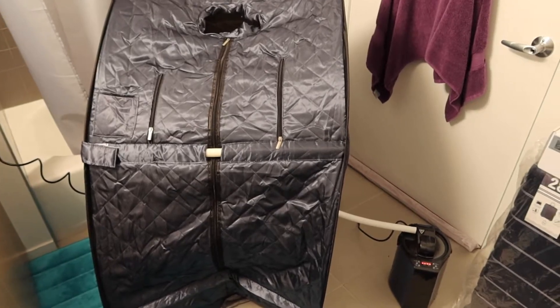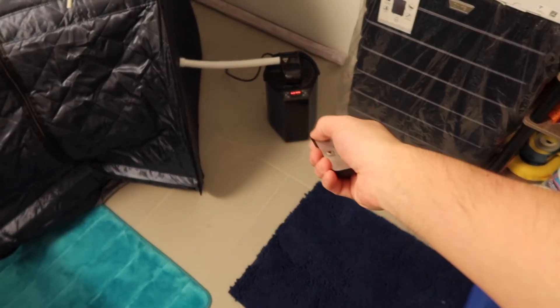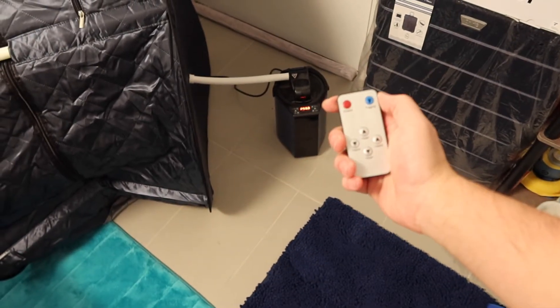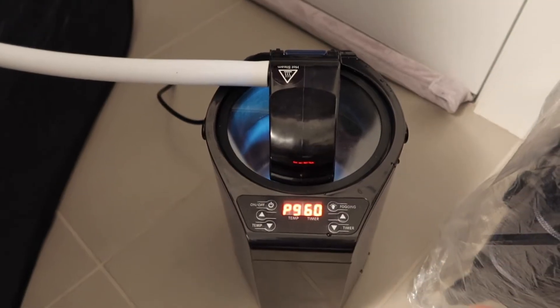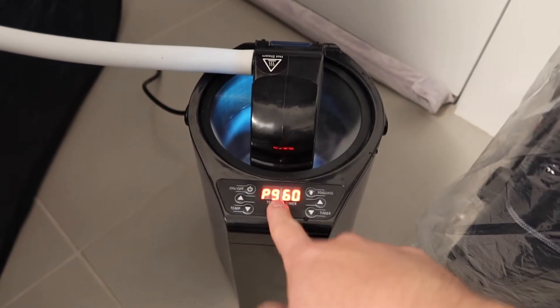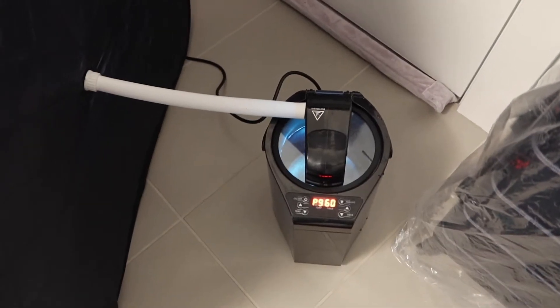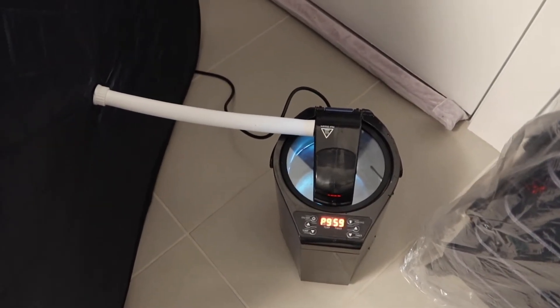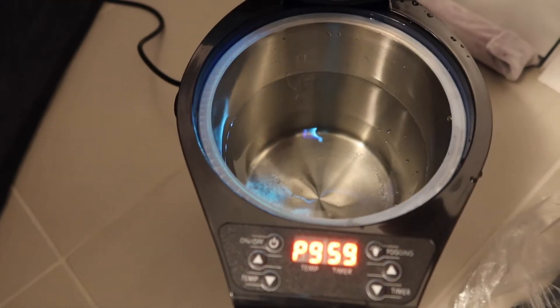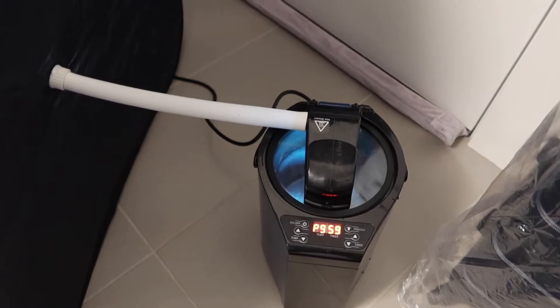I had to put it in the restroom since it's the only place with an air vent to absorb the steam. Let's turn it on using the remote. You have the option to increase or lower the temperature — maximum is nine and the lowest is one — and there's a timer option. The product is ready; we're just waiting for it to start steaming. You can open the top part and see it starting to boil.